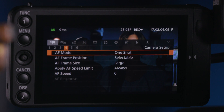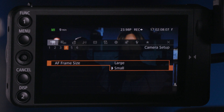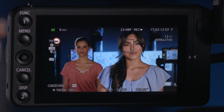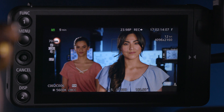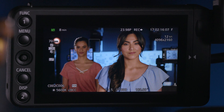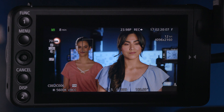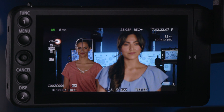If I go back into my menu system, because that AF frame is quite large, I can change it to a small AF frame size. When I step out, you'll see that I have a much smaller box. So I can be more precise in terms of my focus. I'm going to put that over Taylor's left eye and One Shot AF — boom — and then I have tack sharp focus.